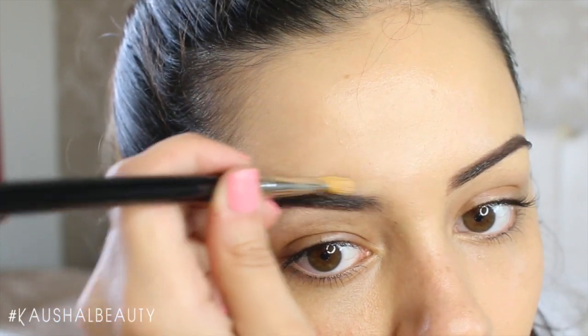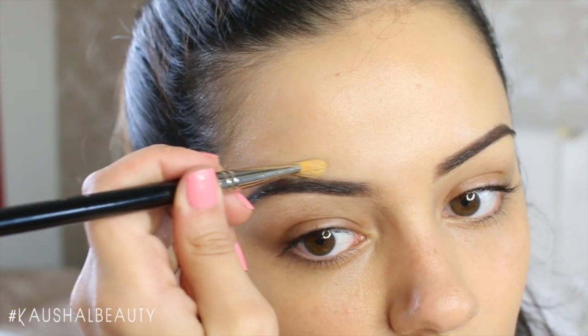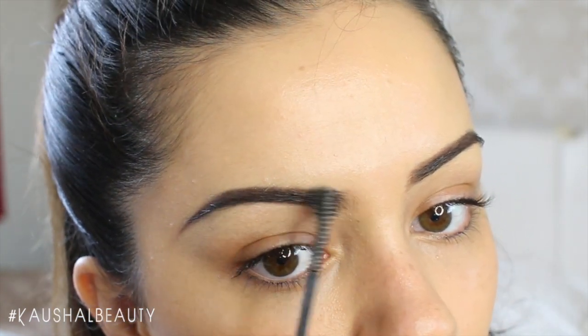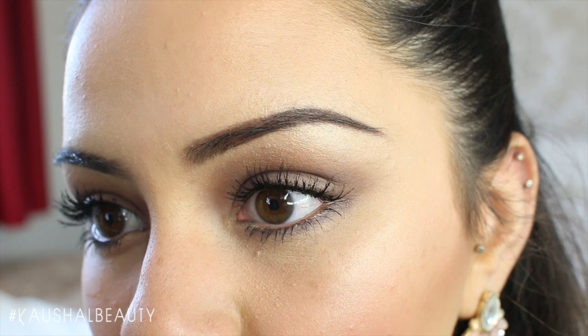Here I'm just finishing off this brow, making sure it's nice and clean and everything is set in place. I really like this brow gel product because I love the brush of it. As you can see, this is me without any makeup, and here I've just popped a little bit of makeup on. That's my full brow routine — I really hope you enjoyed it and found it useful. I'll see you all in my next tutorial, bye!